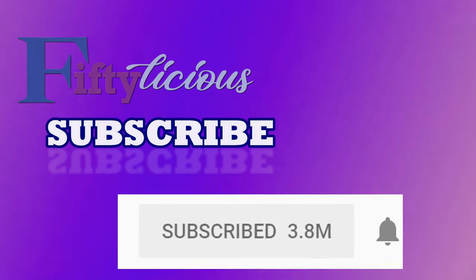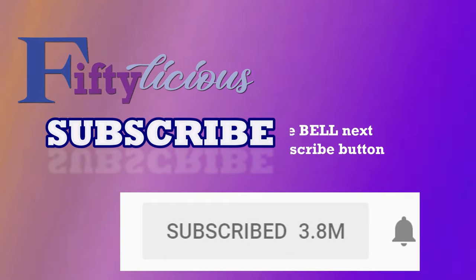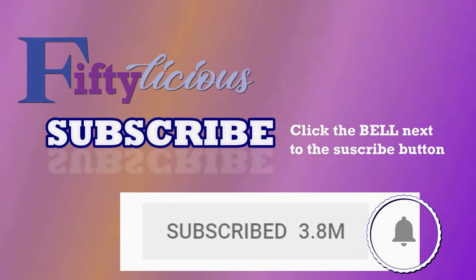If you're enjoying this video, please take the time to hit the subscribe button and don't forget to click the bell right next to it so you'll be alerted of all my new videos. When I talk about my hair, I like to talk about my faith because to me they go hand in hand.